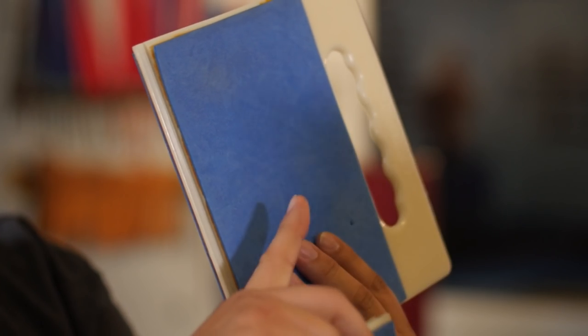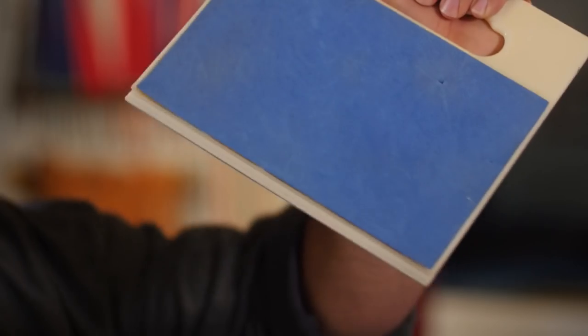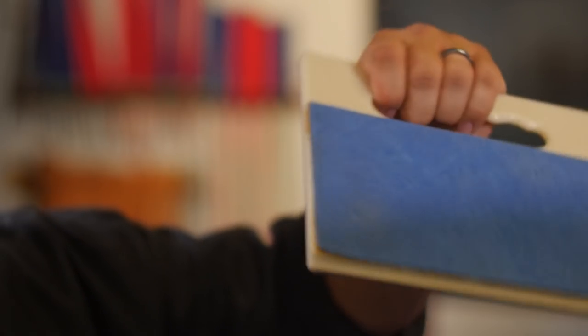It doesn't have as much give as wood, though. It might be weird to say that wood is softer, because wood's pretty hard, but it's soft compared to hard plastic. That might be why they put this black padding on it — maybe a little bit for traction — but this does nothing to soften the blow. It does give pretty good resistance, so I would say this board is pretty comparable to an actual real wooden board.